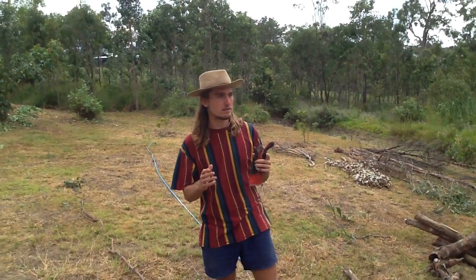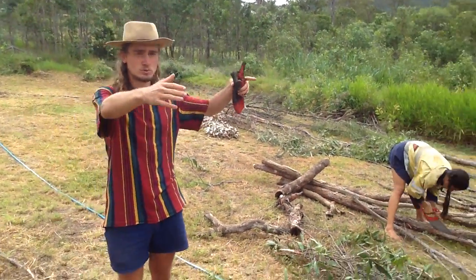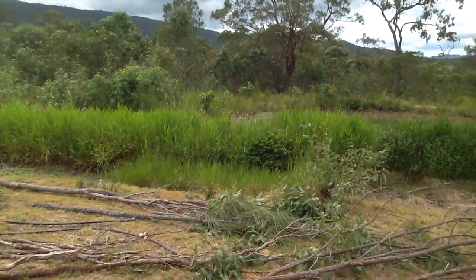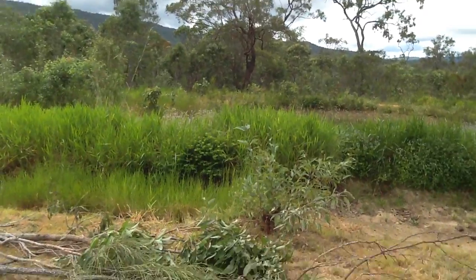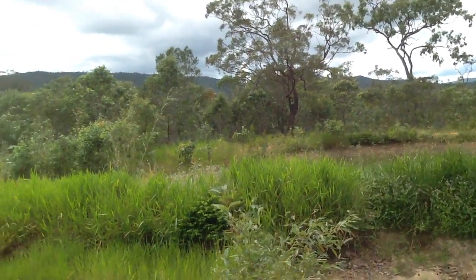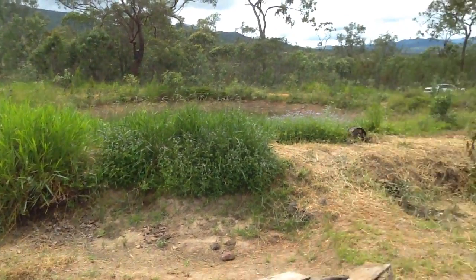This is a preview video, so we want to show how it looked like before. Basically, there were two swales being big, one over there. And the pond after, you can see. And here we've got the other swales.